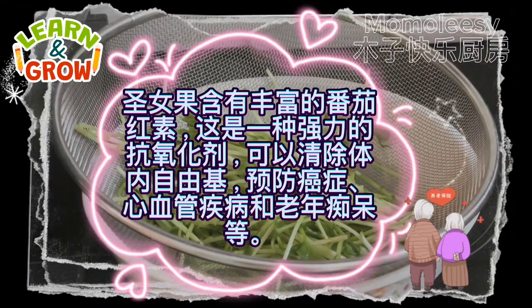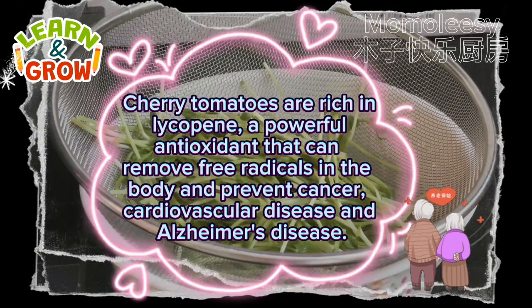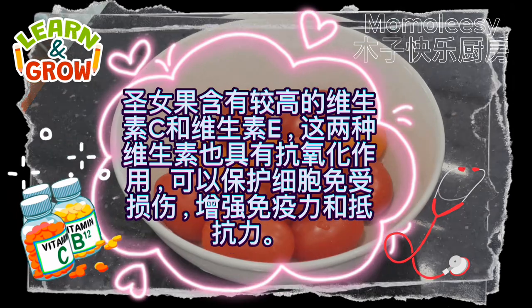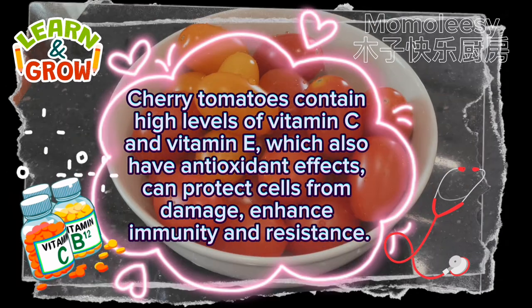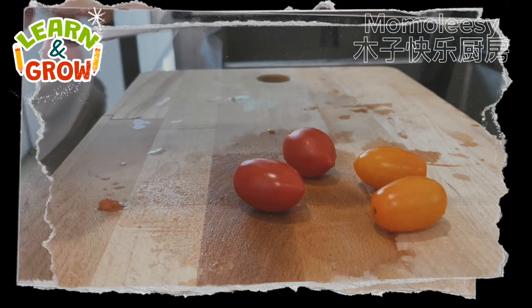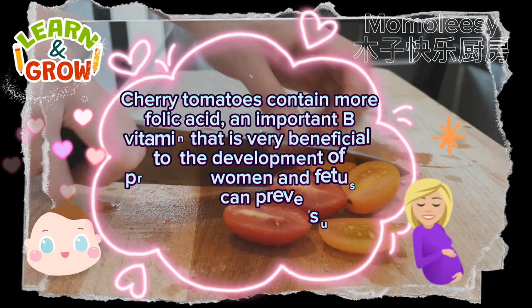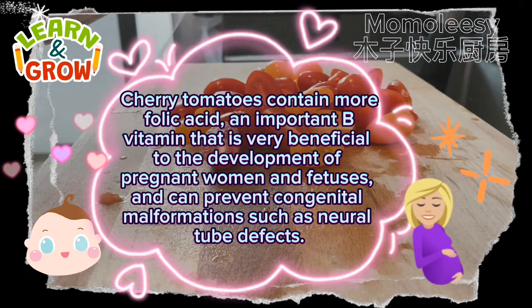Cherry tomatoes are rich in lycopene, a powerful antioxidant that can remove free radicals in the body and help prevent cancer, cardiovascular disease, and Alzheimer's disease. They also contain high levels of vitamin C and vitamin E, which have antioxidant effects, can protect cells from damage, and enhance immunity and resistance. Cherry tomatoes also contain folic acid, an important B vitamin beneficial to the development of pregnant women and fetuses, helping prevent congenital malformations such as neural tube defects.